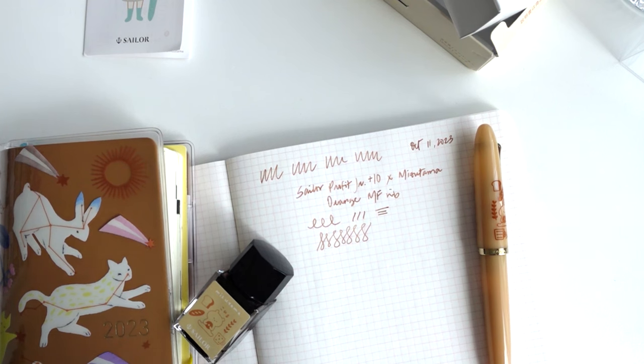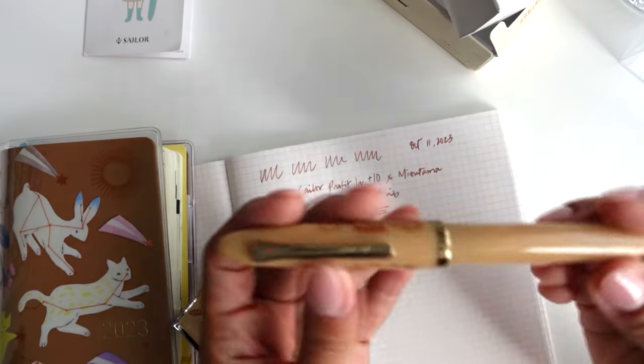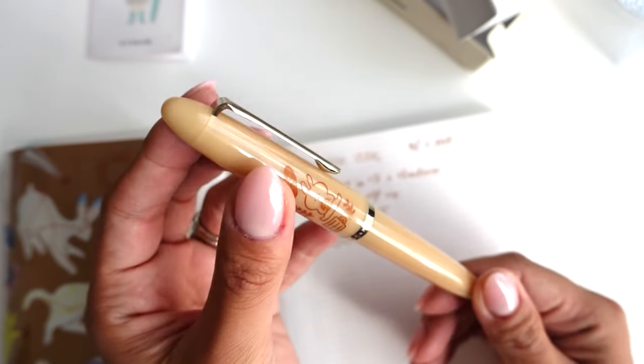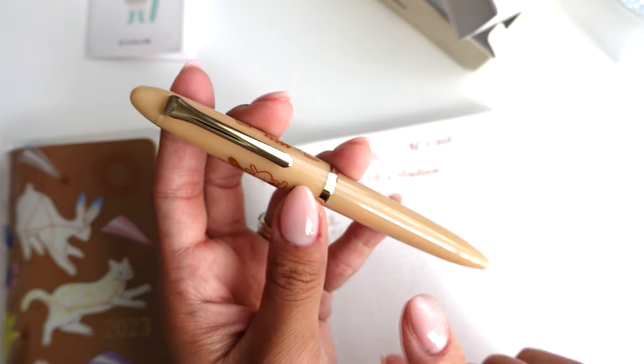Okay, anyways, that's it for this video — short and sweet. I hope you enjoyed it and found it somewhat helpful. Let me know if you got your hands on this cute pen. I can't wait to show you guys the white one later on. Alright, bye guys! Thank you for being here. I'll see y'all soon in my next one.